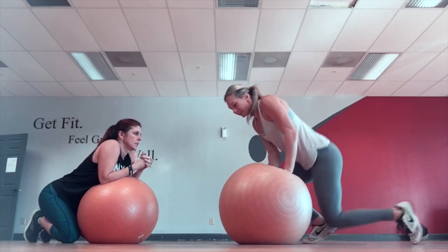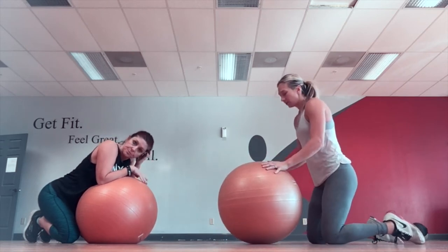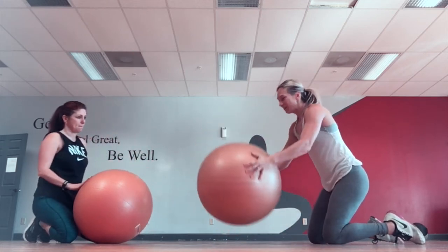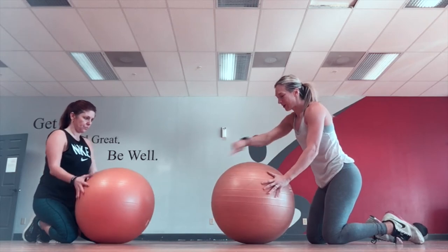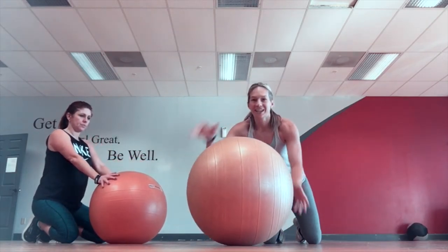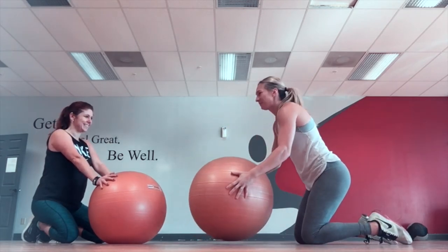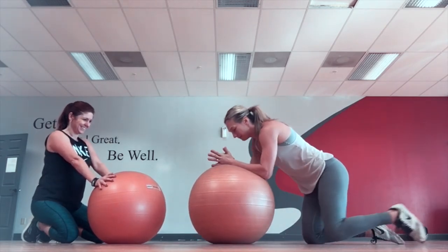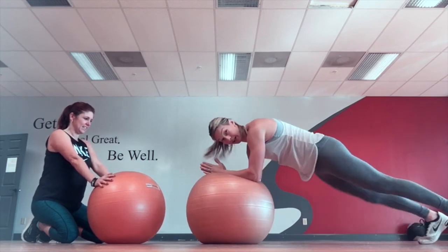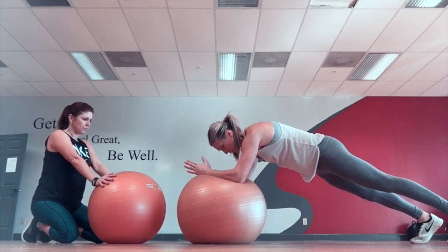The second one that's my favorite is called a churn, and it's a little bit harder than a saw. I like to take the stability ball and put it where the circles are going in this direction — saw goes this way, churns go that way. What we're going to do is get that same position as the saw, and then we're going to churn — go in a circle.